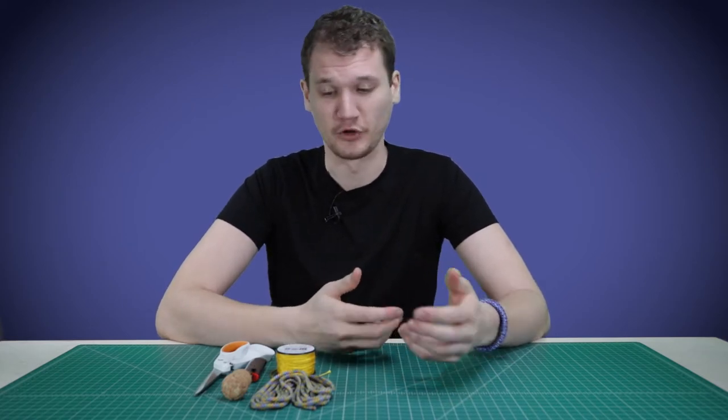Hey guys, if you remember back to when we made paracord bubbly buddies with a wine cork for a head, we're going to be doing that again, but in a little bit different way. So Vincenzo Italian Paracord, the guy that gave us the idea for the last one, actually sent us a tutorial for this so that we can make a video of it for you guys.